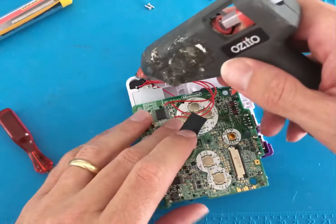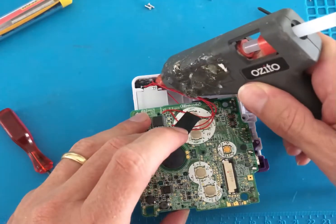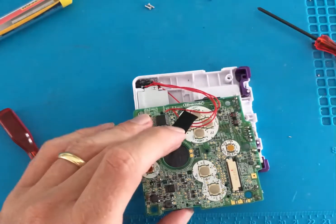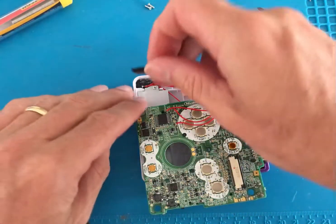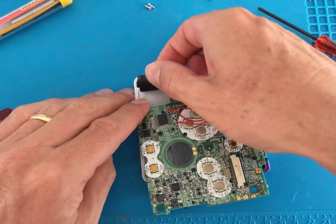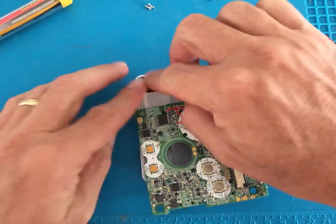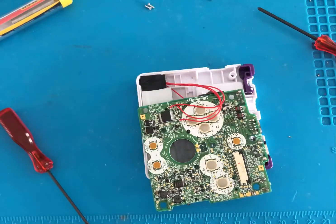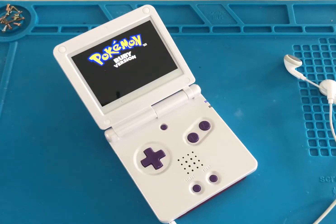Now use some double-sided tape to temporarily hold the earphone jack in place until you're happy with the positioning. Once happy with the fitment of the earphone jack, we used hot glue to keep it in place. We then used some tape for shielding and double tested the connections before reassembling the shell. Now it's time to enjoy your fully modded Game Boy Advance SP.